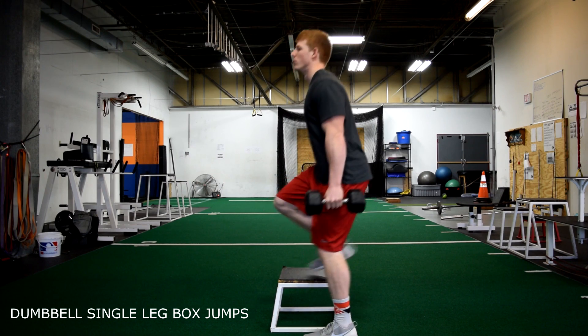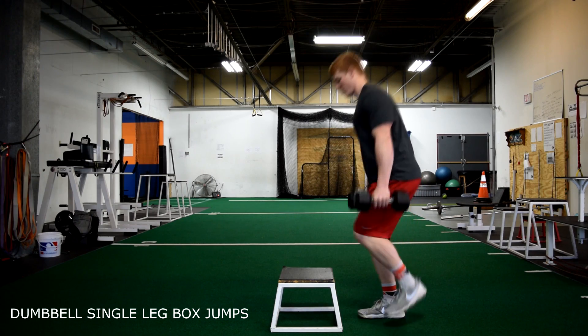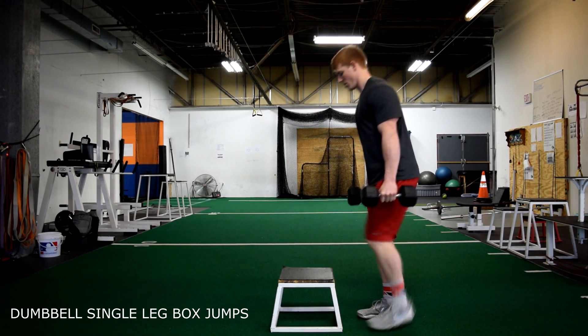Dumbbell single leg box jumps. The same concepts apply as single leg box jumps, but now we are adding weight, so you really need to focus up on every jump.